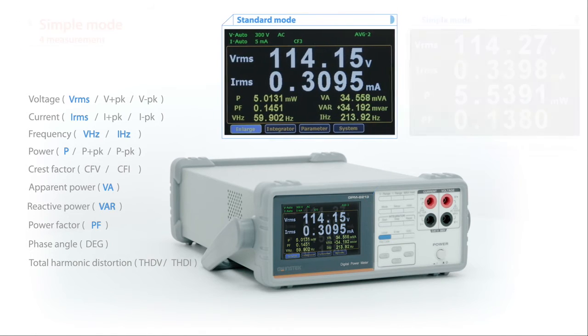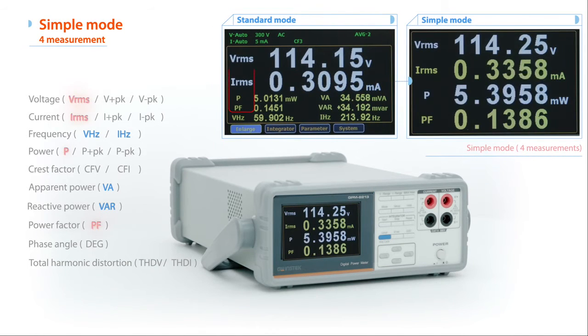Simple mode displays conventional power meter measurement parameters to meet the requirements of accuracy and clarity for testing on the manufacturing process.